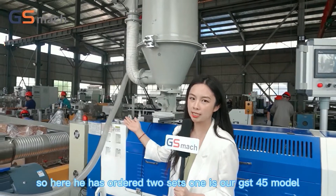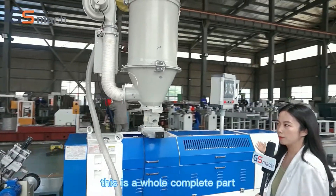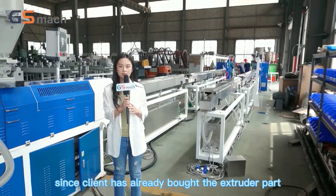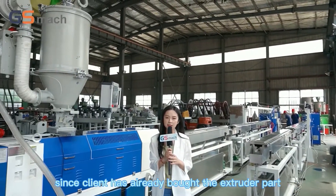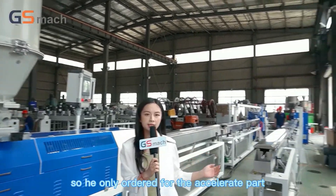One is our GSD45 model — this is a whole complete set. And another one is our GSD65 model. Since the client has already bought the extruder part, he only ordered the auxiliary parts.